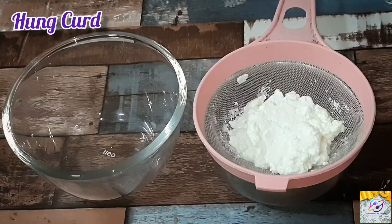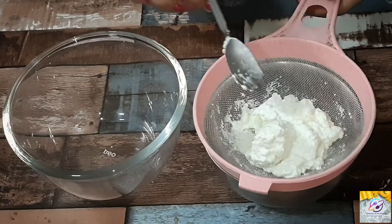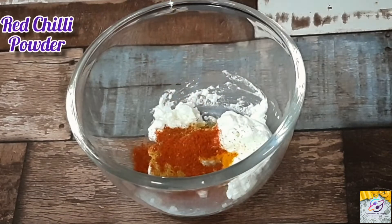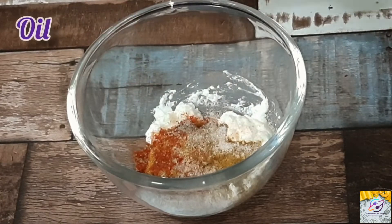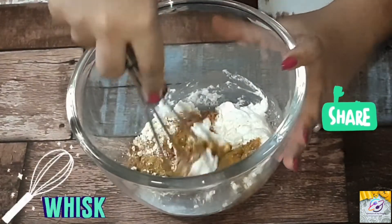If you follow my tips and tricks properly, this paneer tikka will remind you of restaurant-style paneer tikka. Let's start. For the marinade, you will need 1 portion of curd, 1ml liquid, sodium baking powder, 1 portion of curd, and some spices — big beans for the paneer and honey. Then we will add a base in it. Don't skip the base — it will be good.